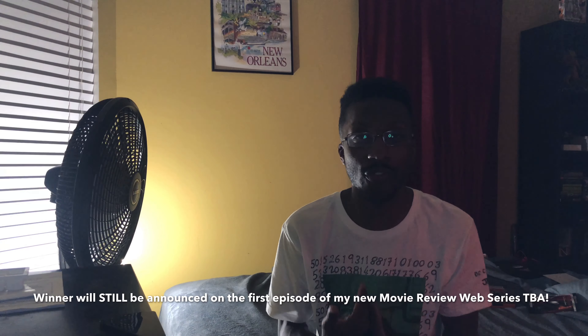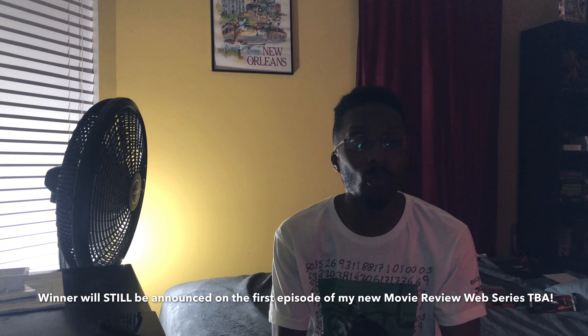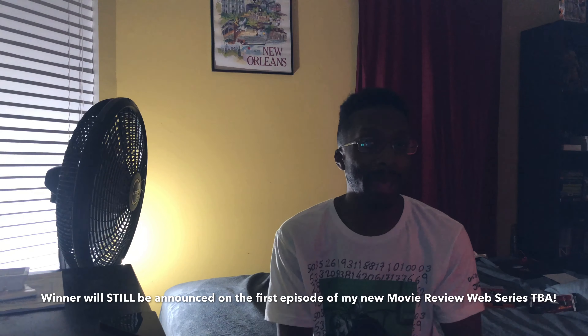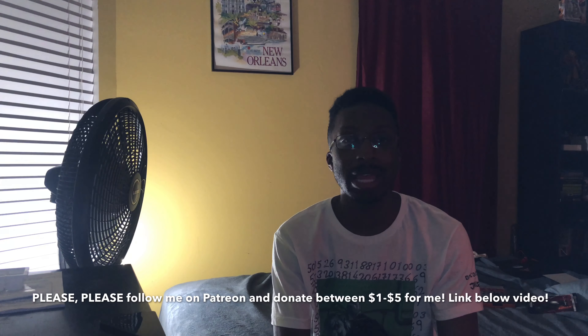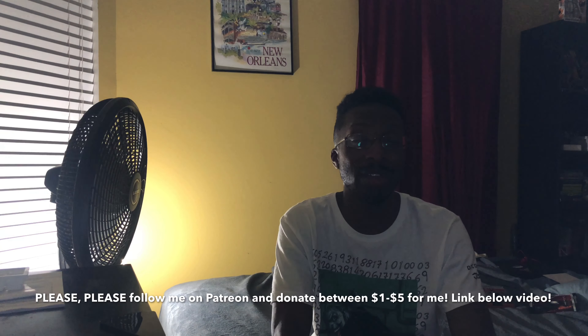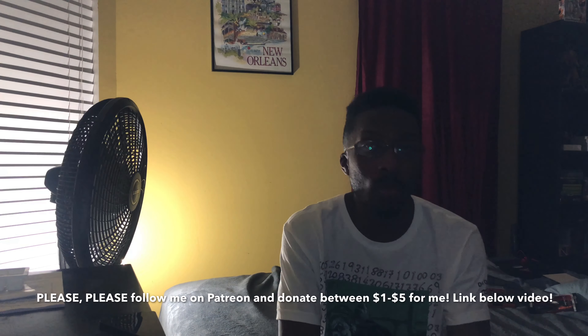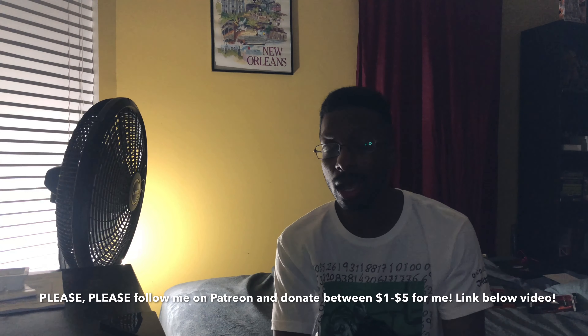The winner will get $20 from me and a personal shout-out on the very first episode. Even if you don't win, there will be more contests coming soon, so don't worry. Also please follow my Patreon account — the link is below this video. Send in between a dollar and five dollars; that'll help a brother out because I'll be releasing exclusive content in the future. I'll also be making a webpage on Squarespace or Wix. Other than that, hope y'all are having a good fall and I'll see y'all next time on another episode of Unboxing Sessions.